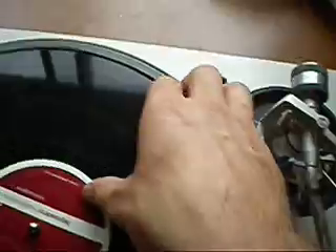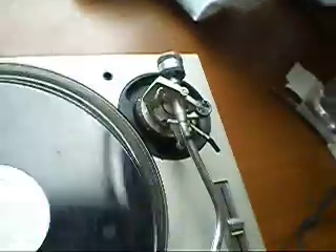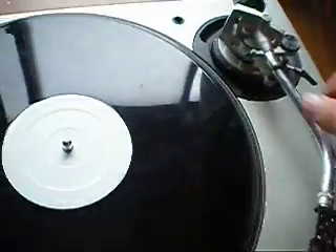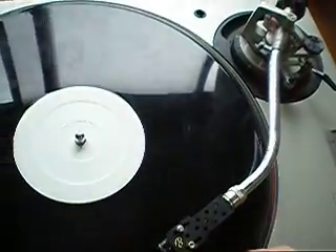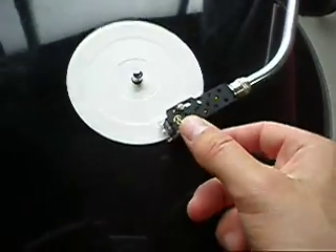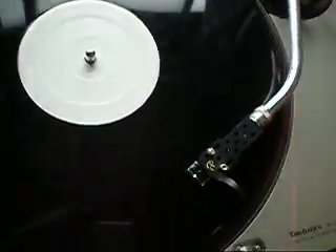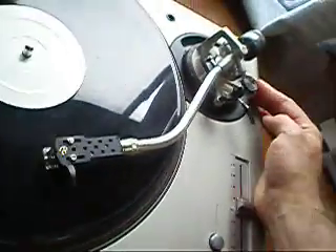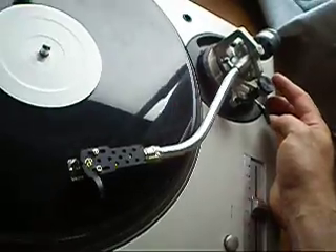The anti-skate — to test that you use the B-side of a record that has no grooves and no music. Set the tonearm reasonably light and watch how the needle behaves at zero: it goes in towards the middle. And at three: out towards the outside. If I ride the anti-skate I can make it go in and out like that.